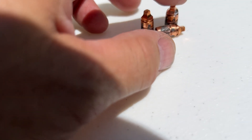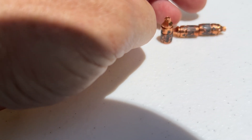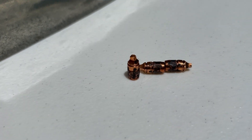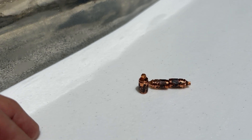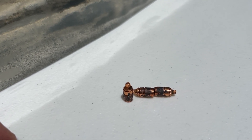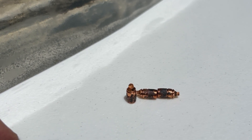There are the 85-grain Extreme Cavitators at a much faster velocity. They look really similar to the last ones — absolutely no deformation, absolutely no weight loss. Just a sick little round right there with 30 inches of penetration.